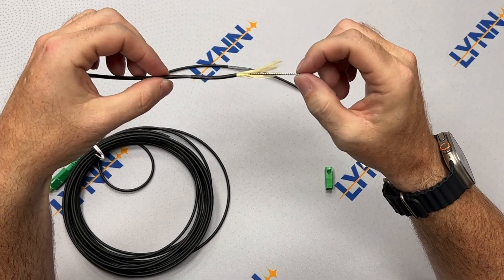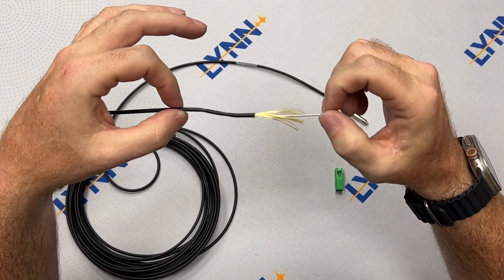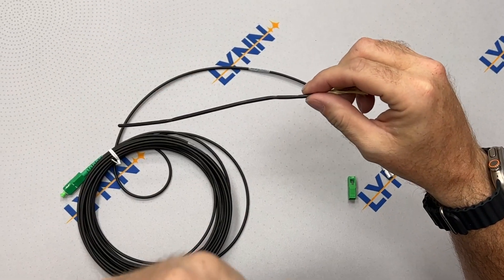From the cable construction to the bullet end, the Linn Pushable Fiber Bullet is designed throughout to be an extremely rugged pushable cable.